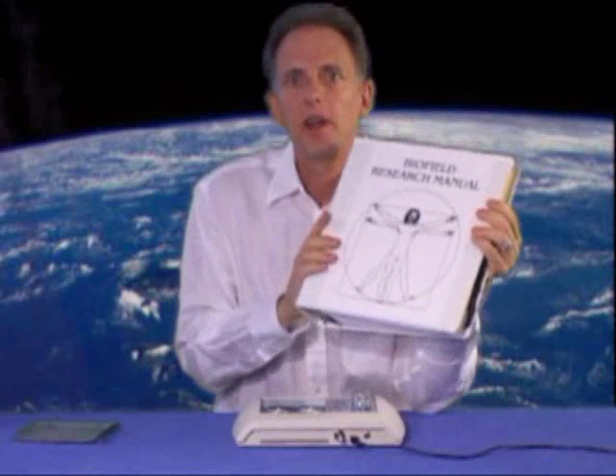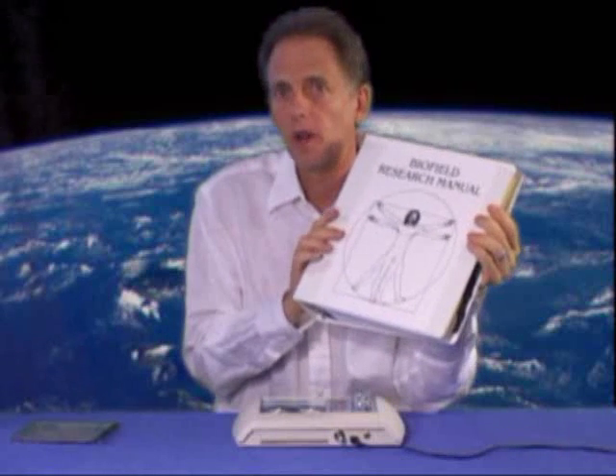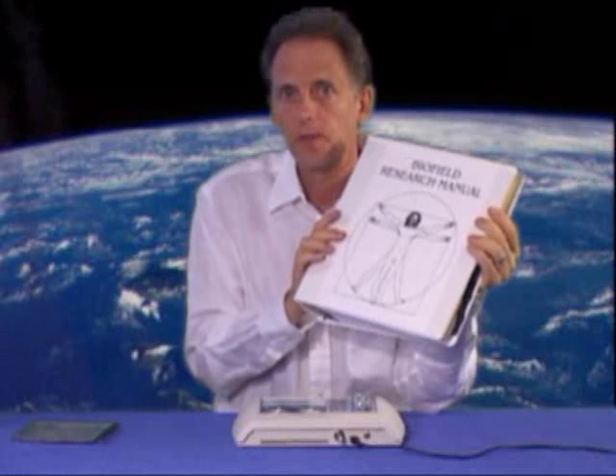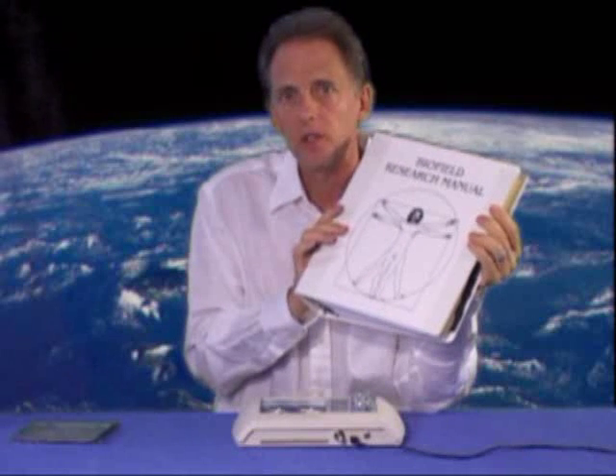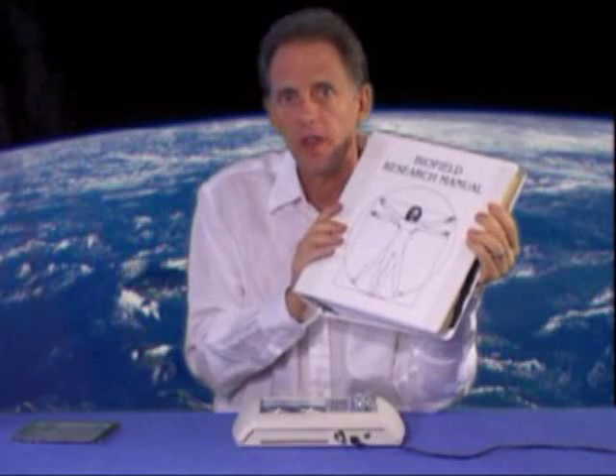On your CD that came with your SE5-1000, you'll find a complete copy of the biofield research manual and the beginning training manual. I've printed mine out and put it together in a binder, and you might want to do that also for reference. If you haven't done that yet, go ahead and print out the beginning training manual and I'll proceed from there.